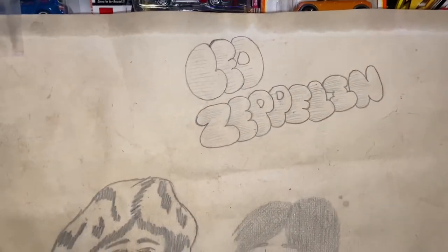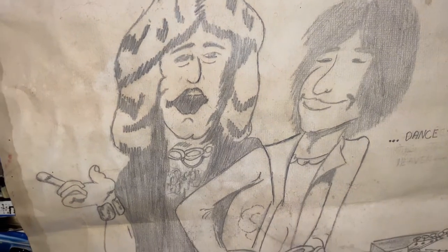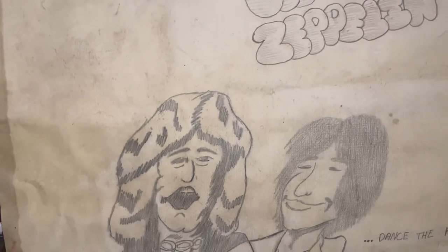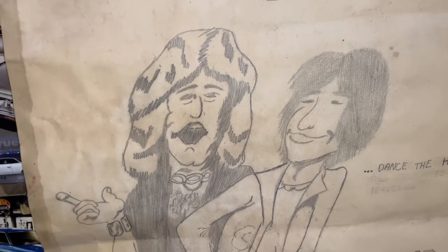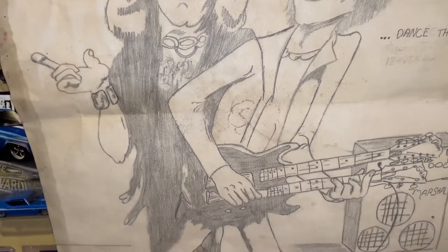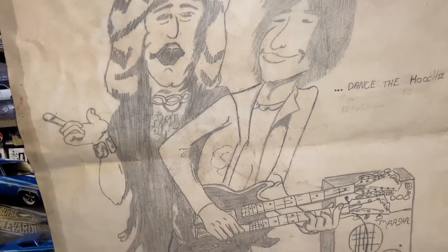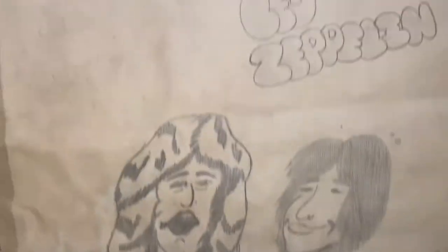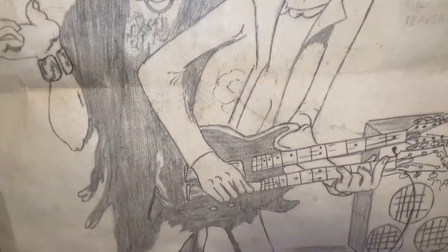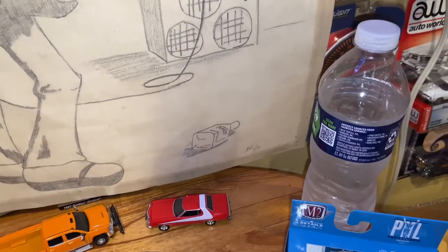Just a quick shout out to Mark Woodruff who recommended putting up a white background so it would make it easier for my phone to focus on the cars, as opposed to what's on the wall. I decided to hang up a caricature drawing I did of Robert Plant and Jimmy Page back in middle school in the early to mid 80s — yeah, there I go dating myself again. I was in eighth grade when I did that. I'll always find a way to incorporate Led Zeppelin into anything I can.